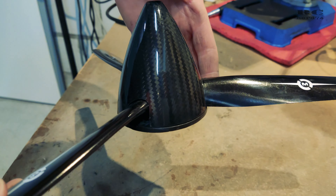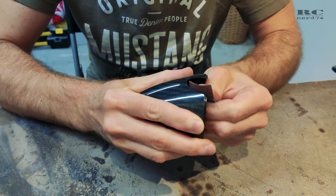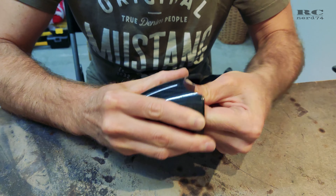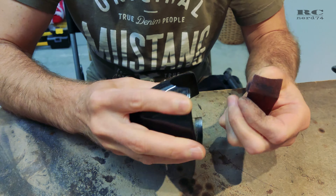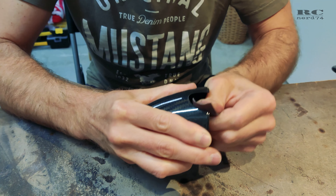Once it's perhaps just a tiny bit too small, you can do the fine sanding by hand to get a perfect round shape. I always have the best results hand-sanding all the final shapes of carbon parts to get the best possible result.